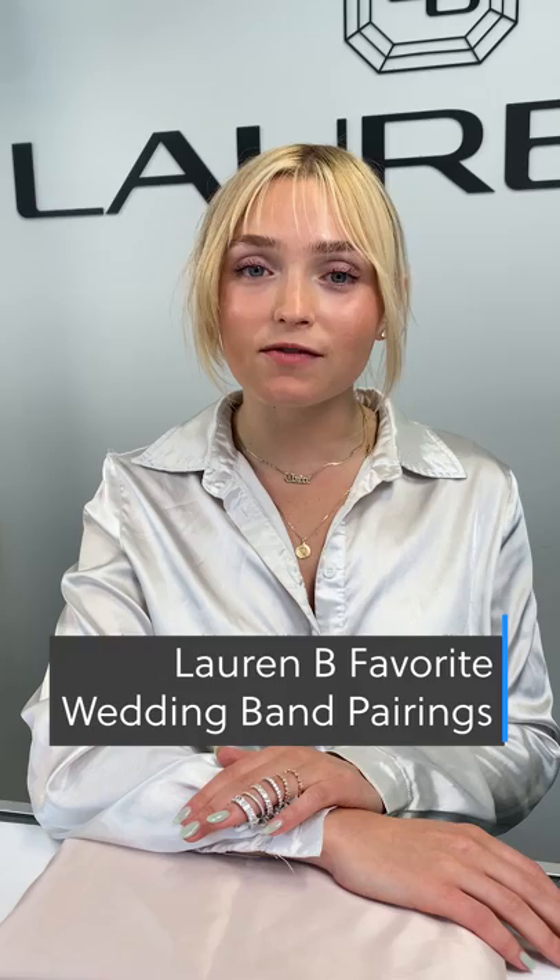Hi and welcome back to Lauren BTV. I'm Claire and today we'll be showcasing a few of our favorite wedding band pairings.